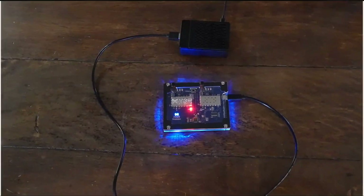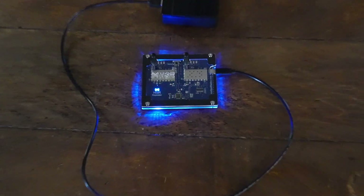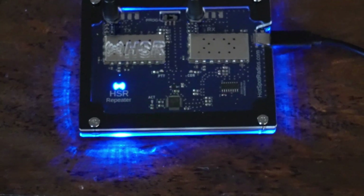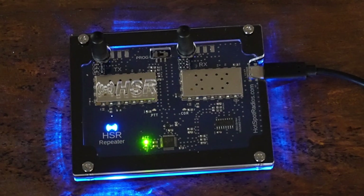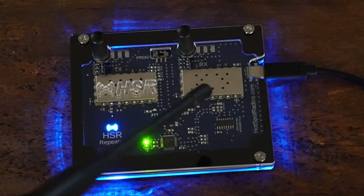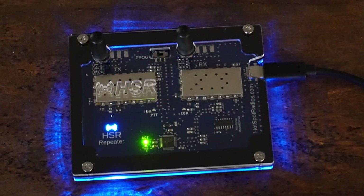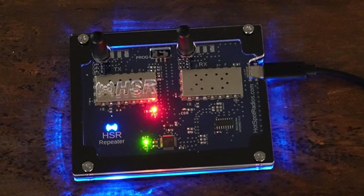So how many of y'all have seen this little gem? This is the hotspotradios.com HSR repeater. It has two SA818 chips on it — one for transmit, one for receive. It's a full duplex repeater, y'all, and it's one watt.